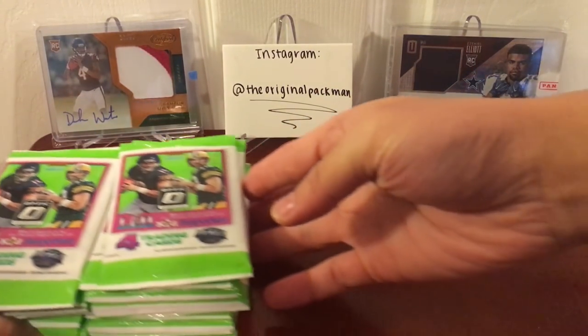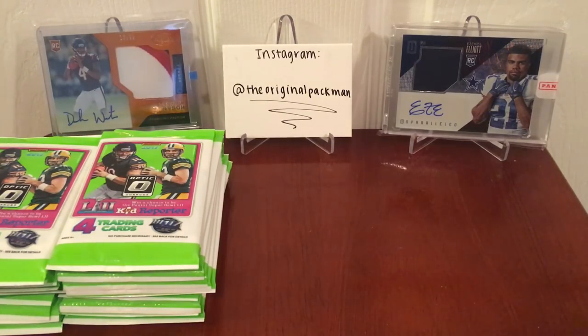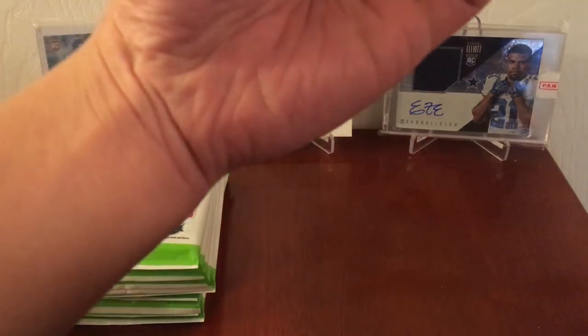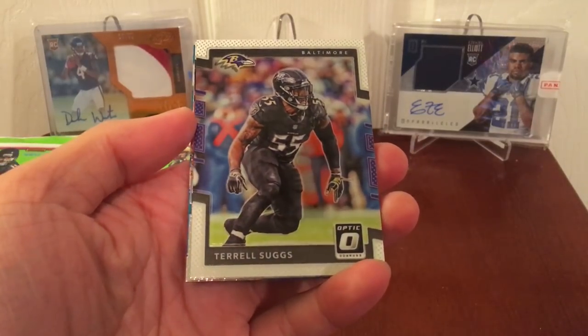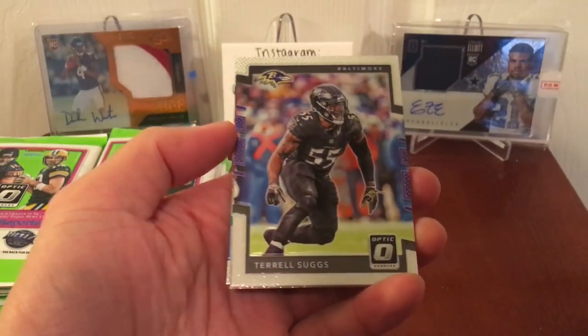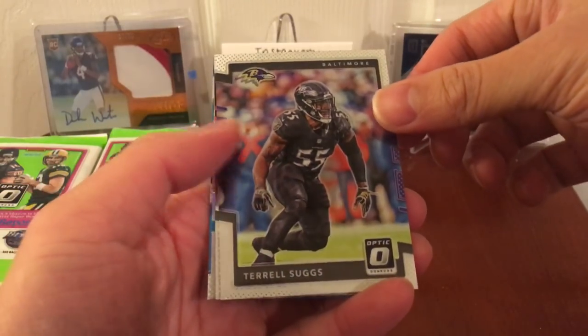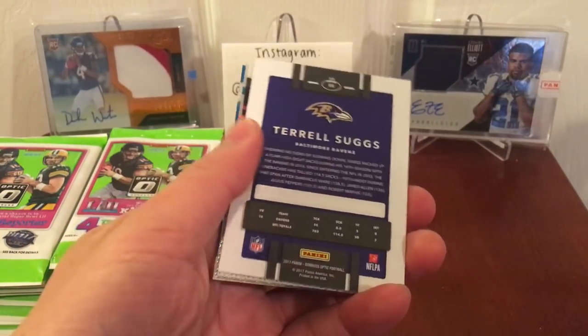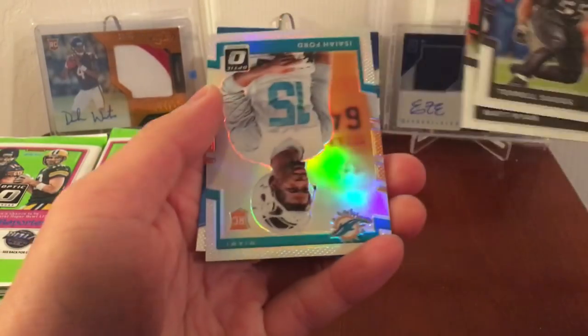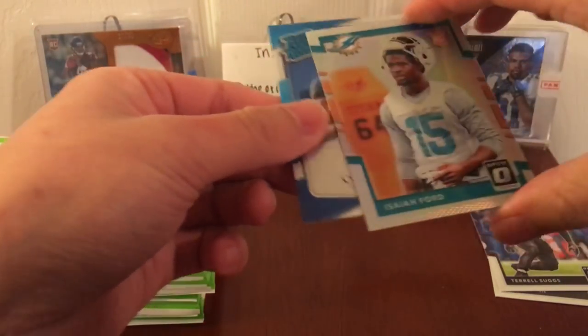Hoping we don't get a hotbox, which is something people usually don't say. Watts on the back, Zeke, and Instagram. Let's get into this. Pack number one — these packs are supposed to be hard to open, but not that one. Optic. Very nice. When I first saw the original 2017 Optic base design, I didn't like it, but a few small touches like these little dots look good. Definitely can say I was wrong — it looks pretty sweet. We have Suggs, Matt Ryan, Isaiah Ford rookie, and Corey Davis rookie.